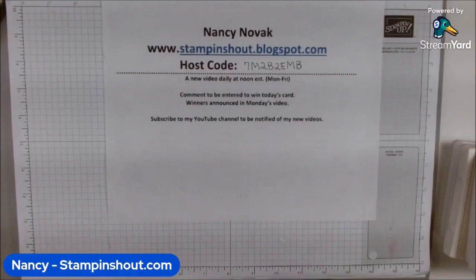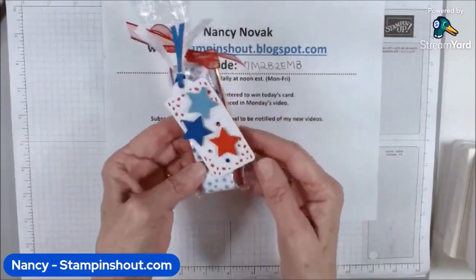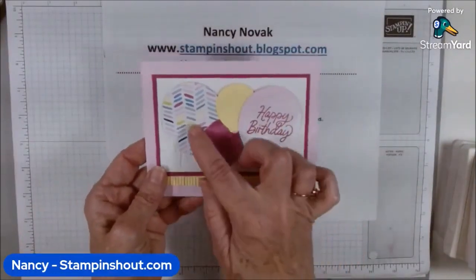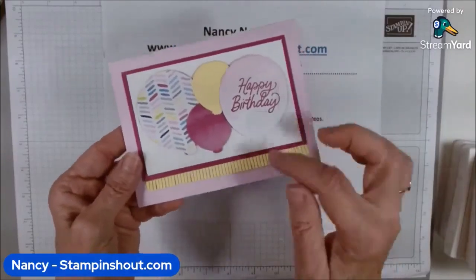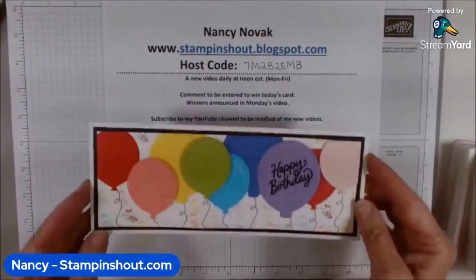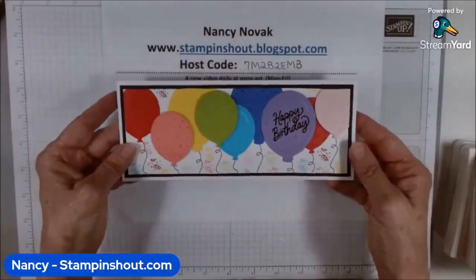This is the thing we made on the first day. On Monday we made a treat holder and a cute little tag. The next day we did designer series balloons — I cut out the balloons from the pretty Bright and Beautiful designer series paper and added fringe using die cuts. Today we're going to make a slim line card, so we cut out a lot of balloons. It's time for a celebration!